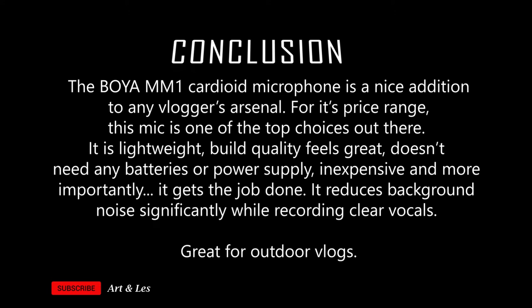Conclusion: the BOYA BY-MM1 cardoid microphone is a nice addition to any vlogger's arsenal. For its price range, this mic is one of the top choices out there. It is lightweight, build quality feels great, doesn't need any batteries or power supply, is inexpensive, and more importantly it gets the job done. It reduces background noise significantly while recording clear vocals — this is great for outdoor vlogs.